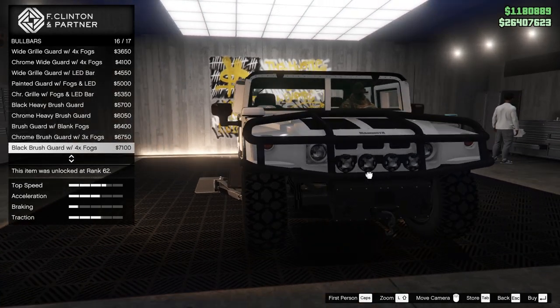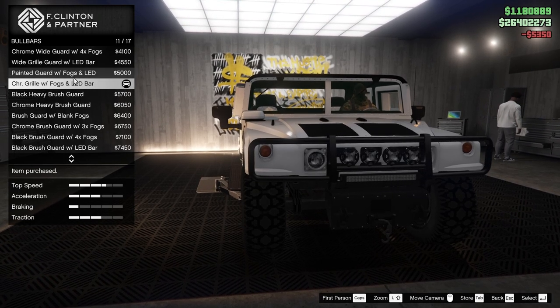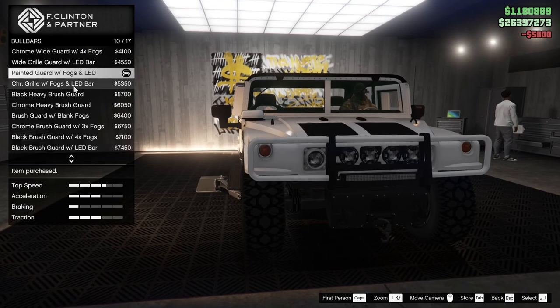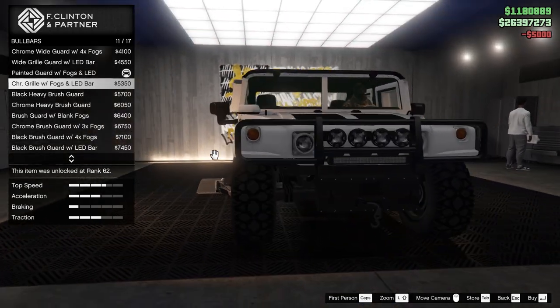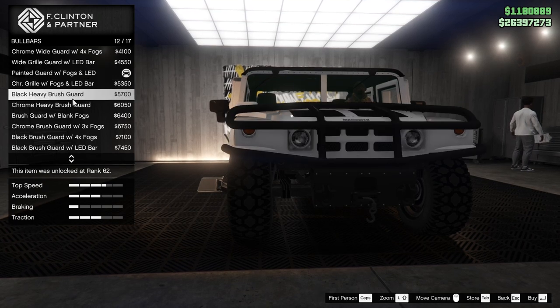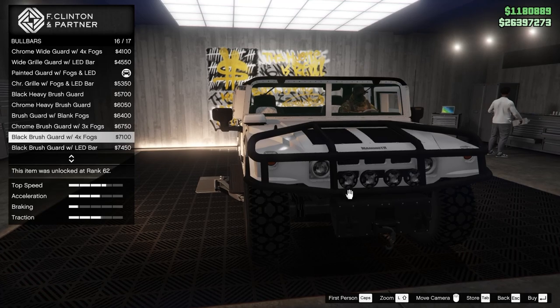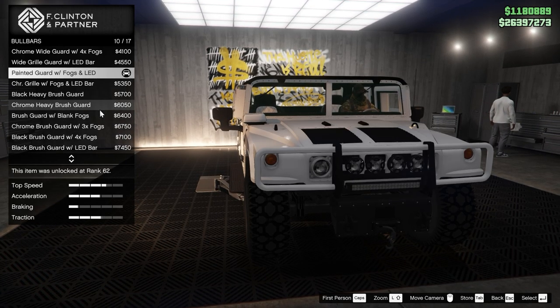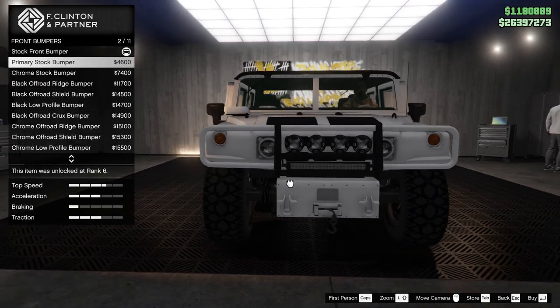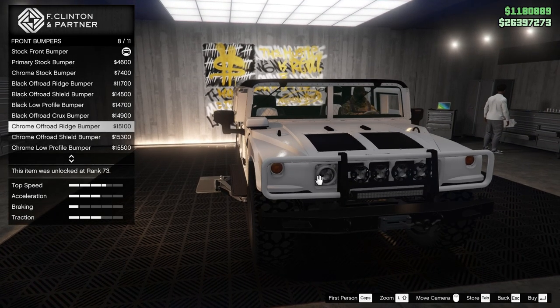Get a big bar up top there. I think I want to do this one. Maybe chrome — actually, I probably want painted. I thought that was going to be carbon fiber or something, but we're going to do just a painted one for now. We might come back and change it if we can test the lights turning on. Bumpers — we can do a primary color. Chrome. Off-road ridge. That's pretty sick, I like these.